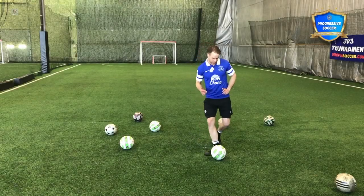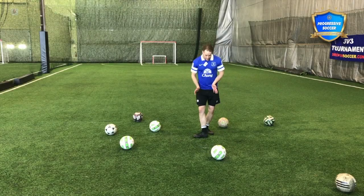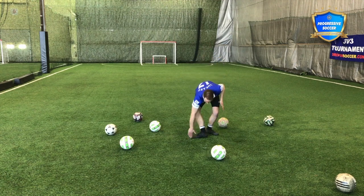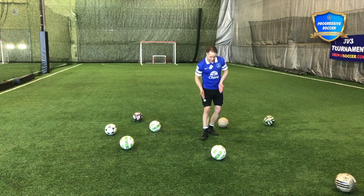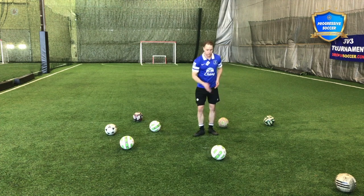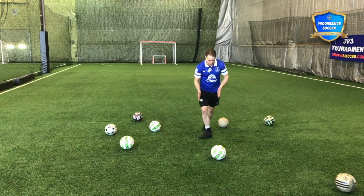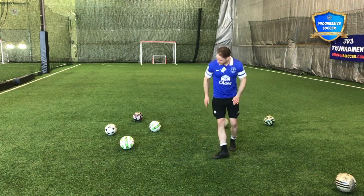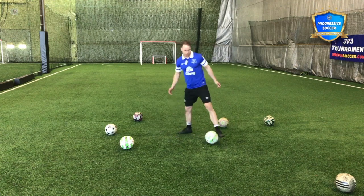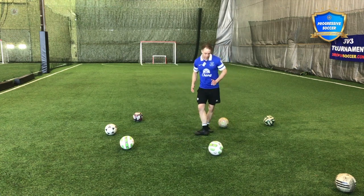Playing with the inside of the foot, I want to make nice flush contact. I want to make a nice flat surface. If my foot is angled in any way it's not going to go straight. If I want this ball to go straight I need this foot to be straight. Nice flat surface for the ball to make contact with, and when I push through it I want to keep that flat.